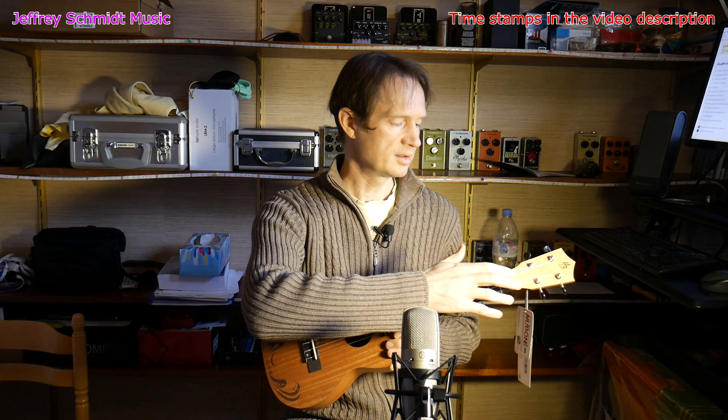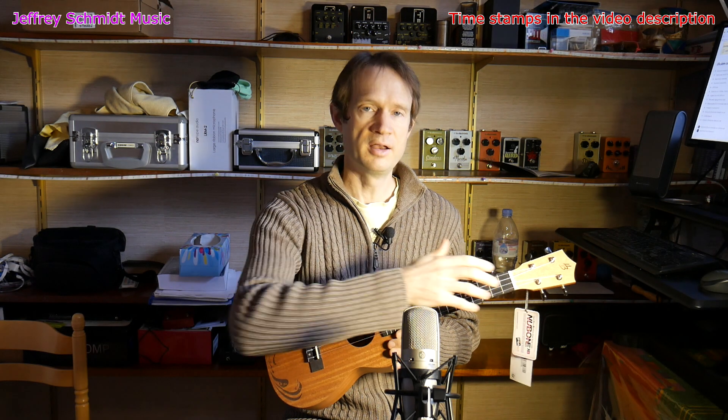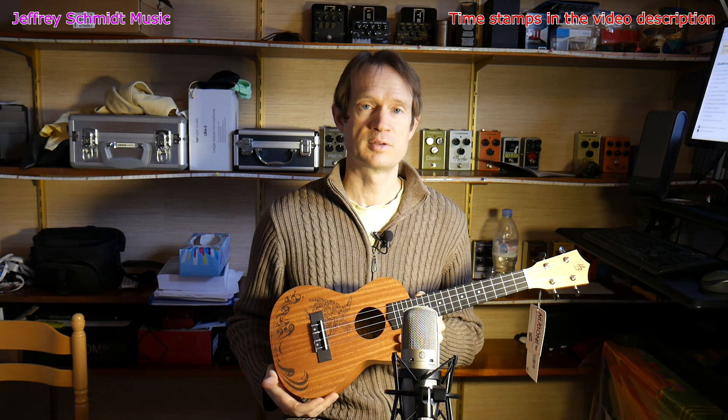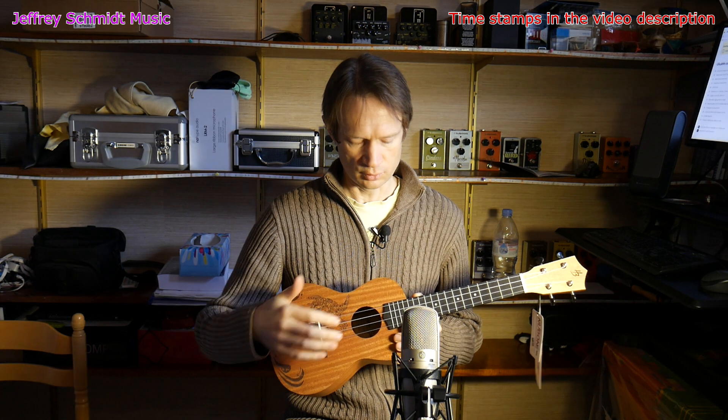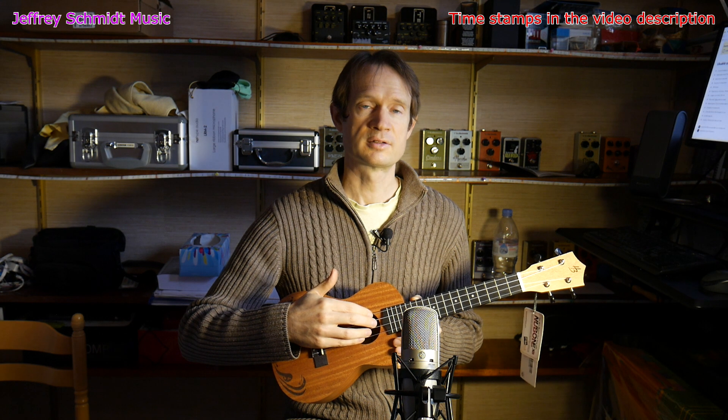I really think that the new bone bridge and nut help the resonance of the ukulele, which is really nice at this price point. And it's also great that you get name brand strings on the ukulele to start off, so you don't feel like you have to change the strings right away.